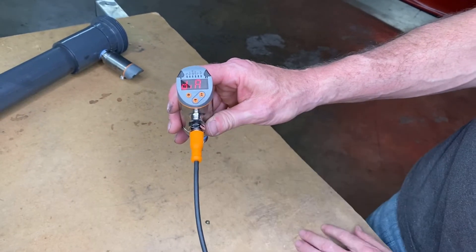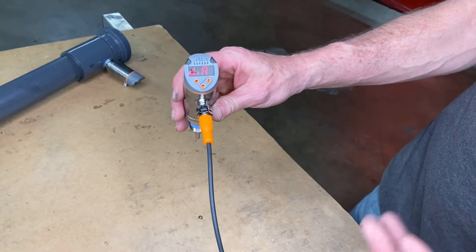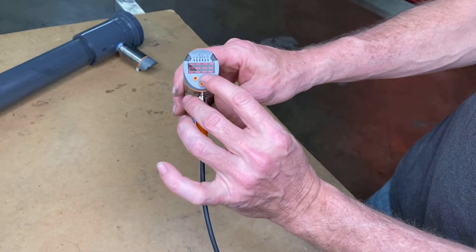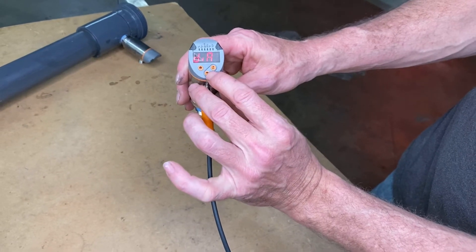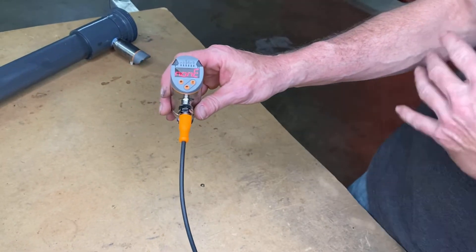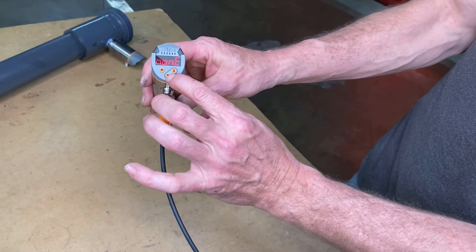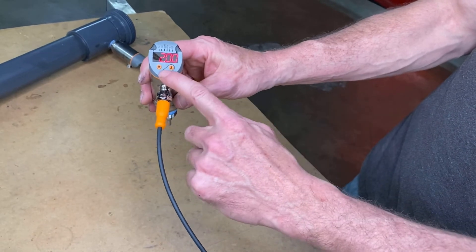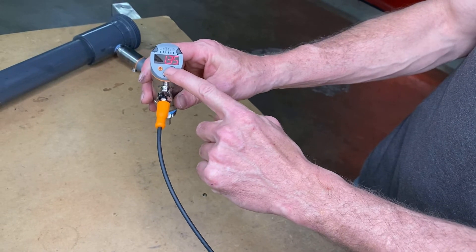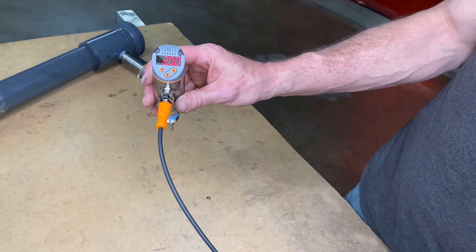This is going to be my pipe diameter — this could vary between an inch and a quarter, two inch, three, four, and up. These sensors go up to two inch. Before the sensor is installed and programmed there will be no diameter set, so it'll say none. If you press and hold the down button it allows you to change it in increments of five one-hundredths of an inch. We have a two-inch pipe, so we're going to go up to two inch.